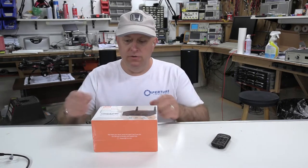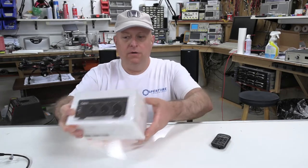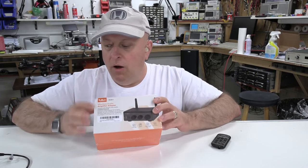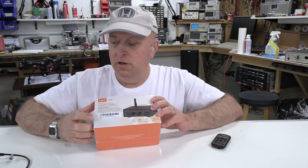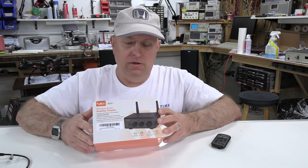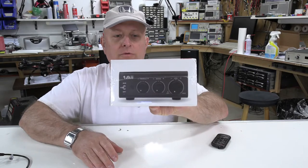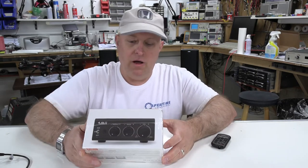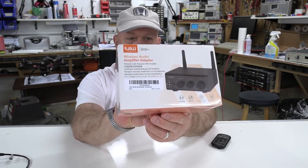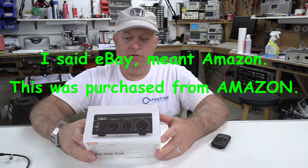We are here to do a review of the — I don't know how to pronounce this — One Mii, or maybe 'One Me,' I have no idea. This is the B08B08 Plus, a Bluetooth receiver combination power amplifier.